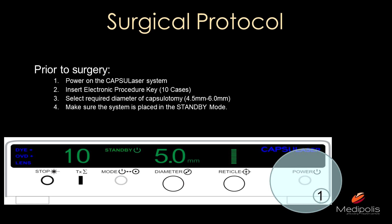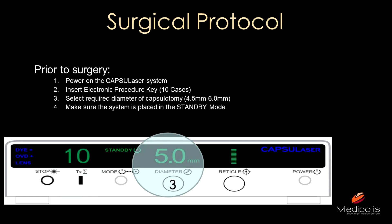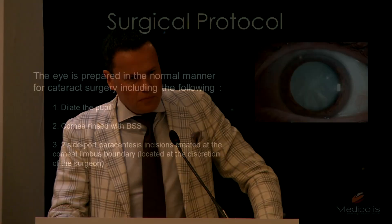You should also be able to solve any possible problems which can occur with every surgery. This is how the front panel of the laser console looks like. First, switch on the power and make sure the socket is in the electrical outlet. Second, insert the electronic procedure key for 10 cases. Third, select the required diameter of the capsulotomy — between 4.5 and 6 millimeters in 0.1 millimeter steps — and make sure it is in standby mode so you do not accidentally activate the laser with the foot pedal.